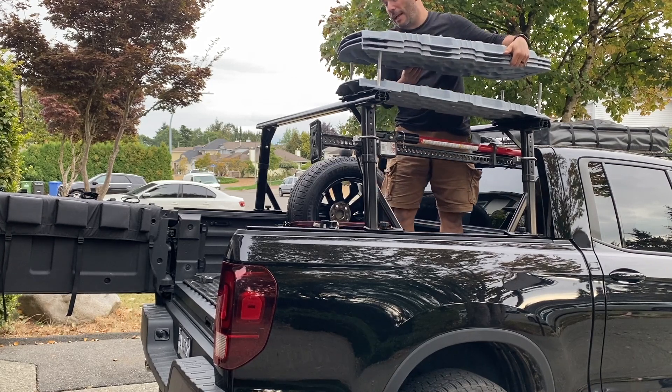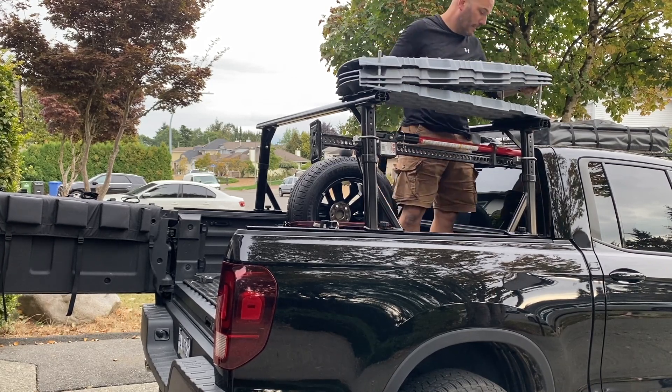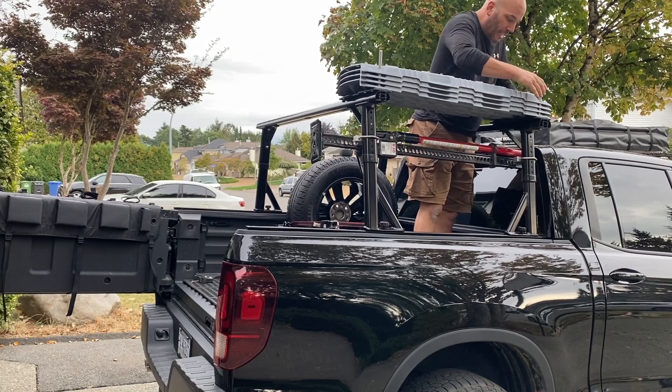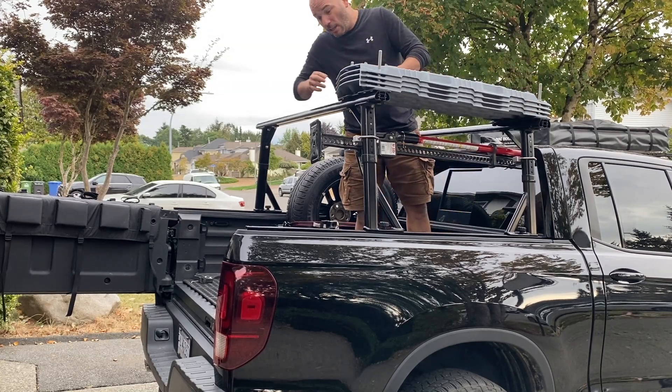You can see these stack pretty well together — they're nice and low profile. The fitment isn't perfect, but the bar spread is also being determined by the holes in the high lift jack.